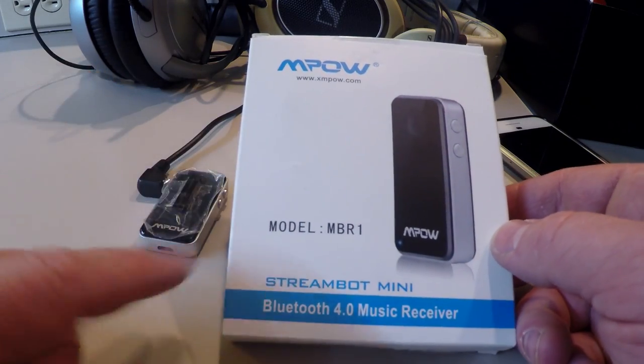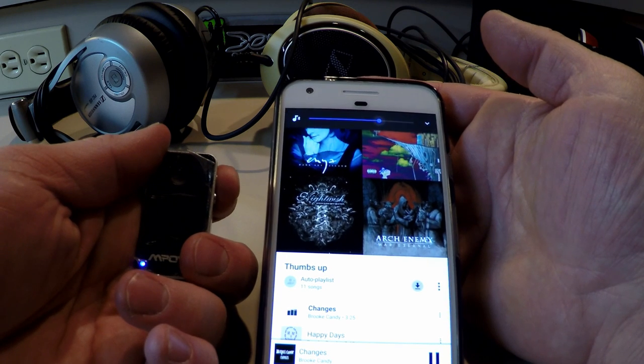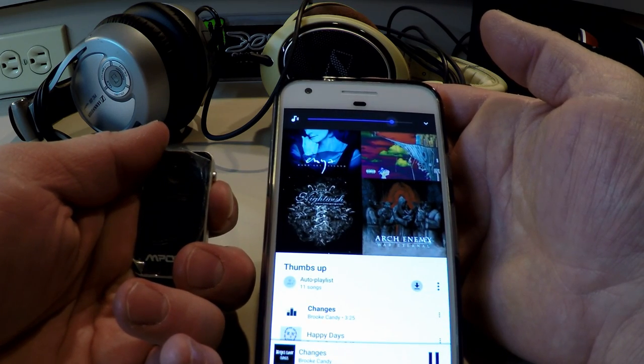But now I've found a great solution. For less than 20 bucks I got this MPOW Bluetooth Receiver on Amazon. Your phone connects like telepathically or something, and then with the press of the buttons you can play and pause your music, rewind and skip songs, and change the volume. It's the best audio device I've ever shredded with.